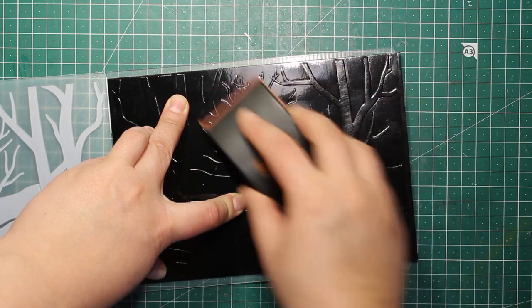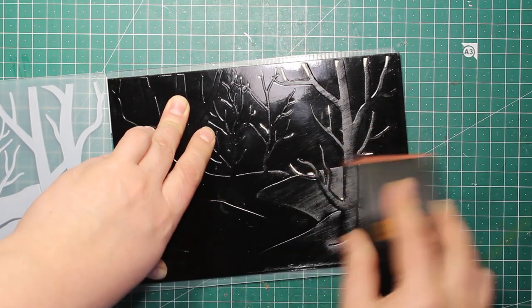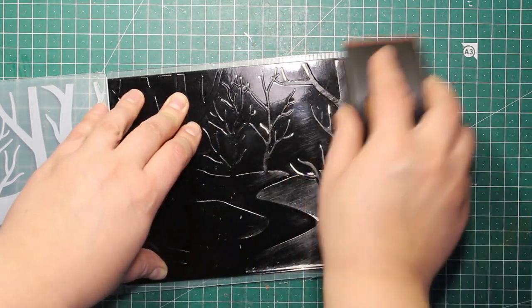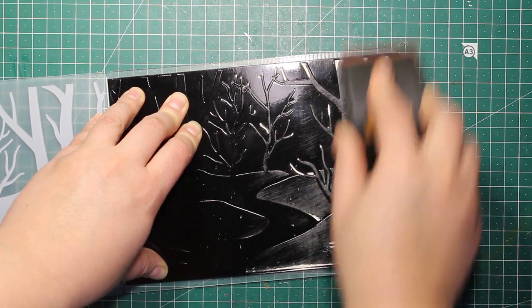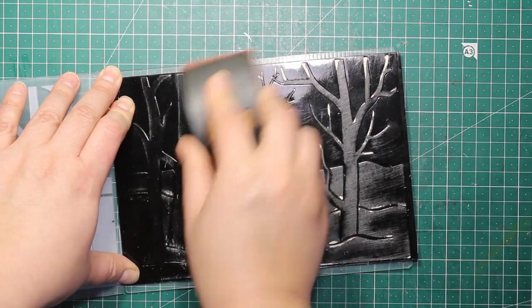I'm going all over the pattern not applying too much pressure, and here you can see how the core of the cardstock starts to show through. I'm happy to announce that the Nutcracker collection I'm using today as well as all Paper Discovery Christmas collections are now discounted, so I will put the link down below in the description for you to check out.